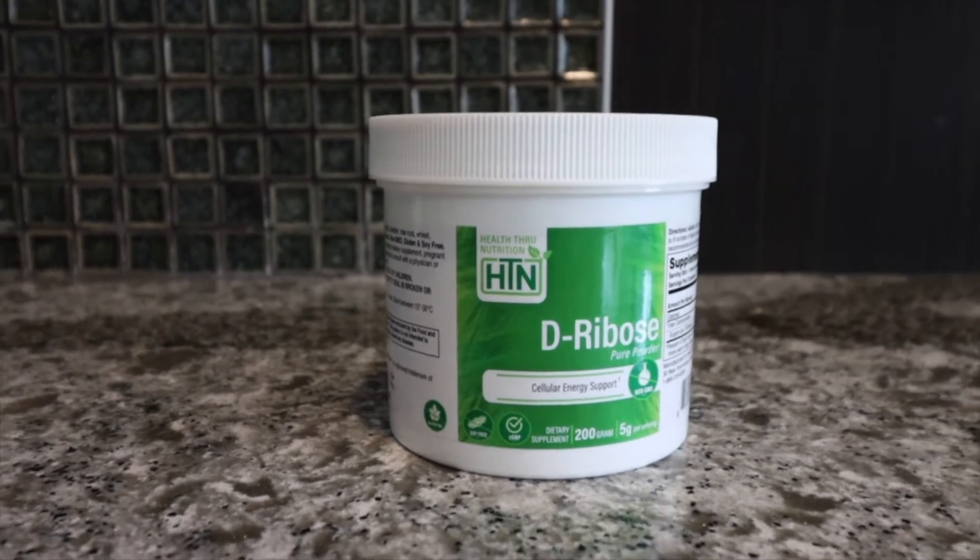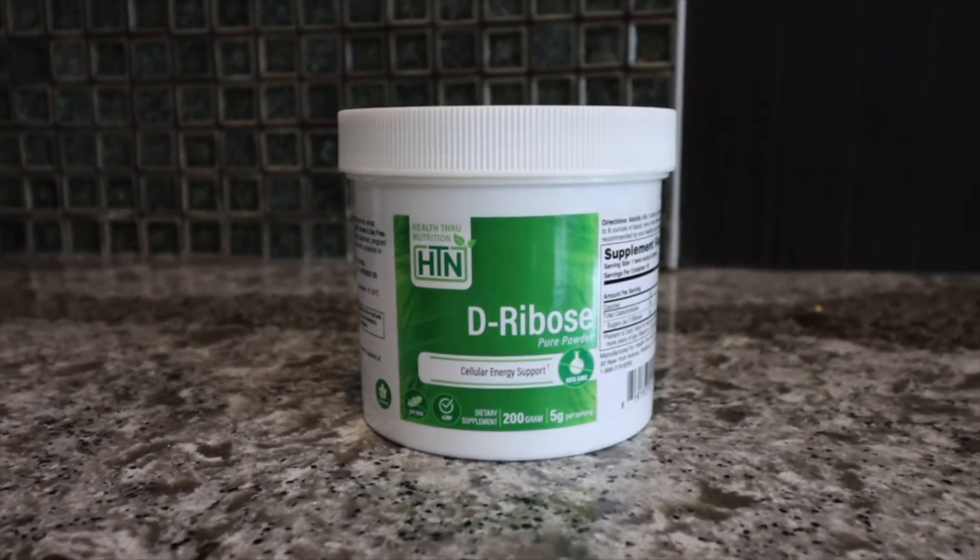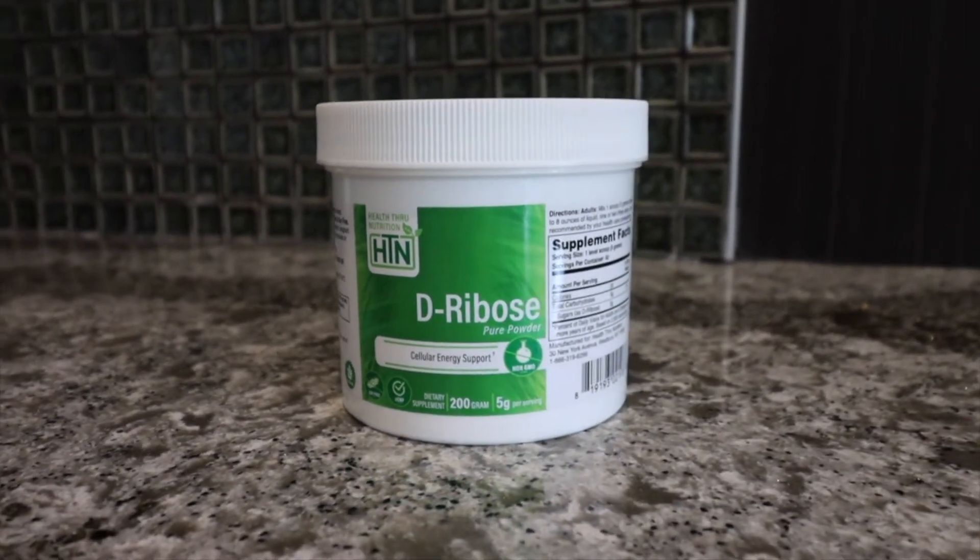Hi guys, it's Nicole, the dietician from Health Through Nutrition. Today I want to talk to you about D-ribose, which is a building block essential to make ATP, which is our primary source of energy.